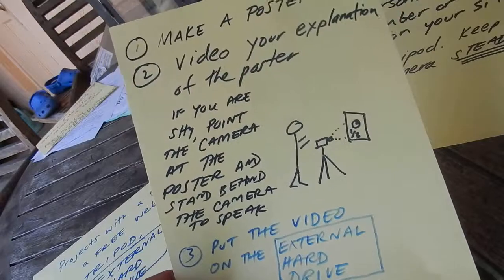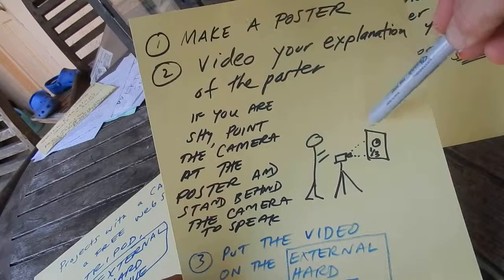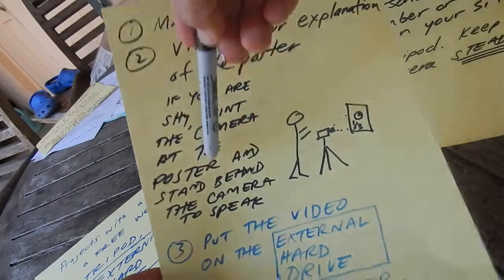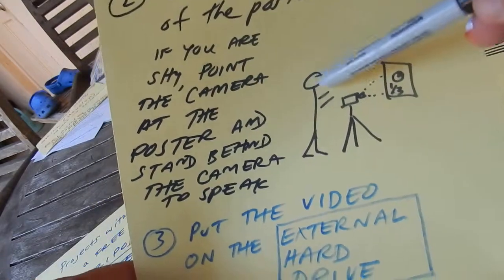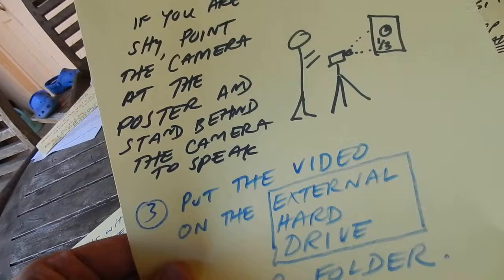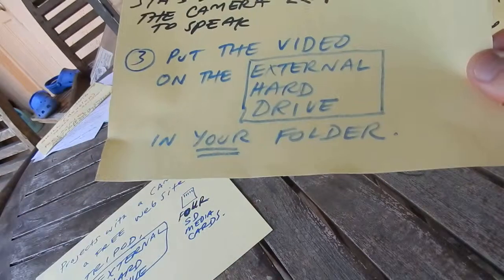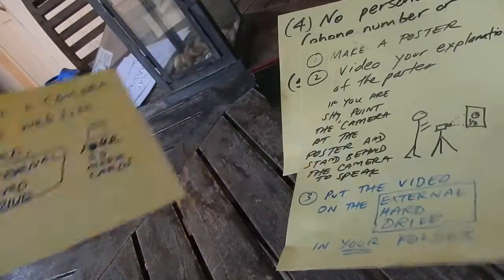Step one: you make a poster, then you video your explanation of the poster. If you're shy, point the camera at the poster and stand behind the camera to speak. The shy person is talking while the poster is shown, and maybe a friend can point to different areas. The video then goes on the external hard drive, saved in your folder.